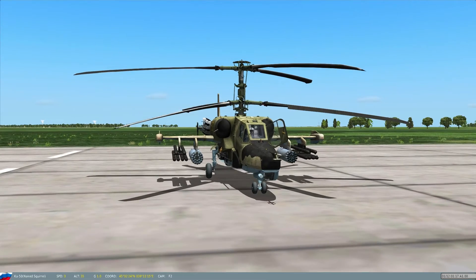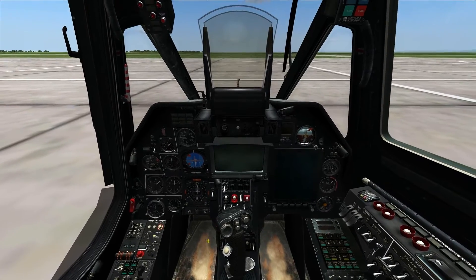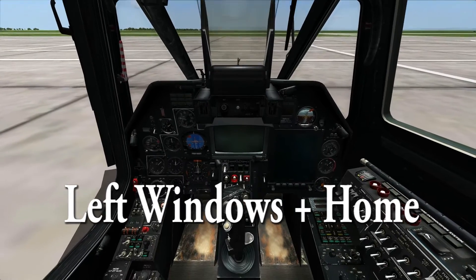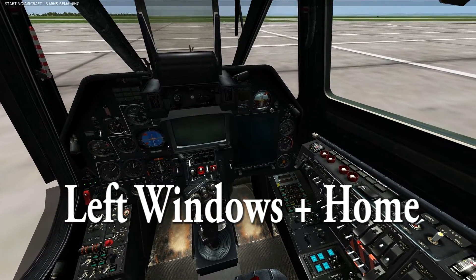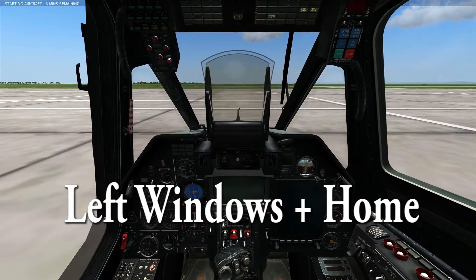Let's go ahead and jump in the cockpit. For startup, I'm just going to give you the quick keys. There are some videos on startup, but for the sake of keeping this tutorial short, just go ahead and hit Left Windows and Home for startup. Basically what that does is the computer will flip all the right switches for you and get everything ready to take off.